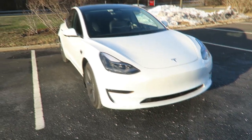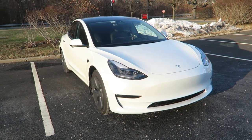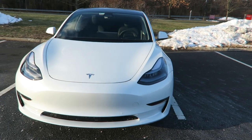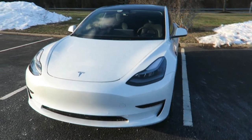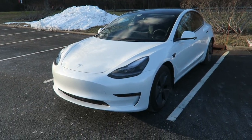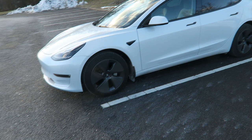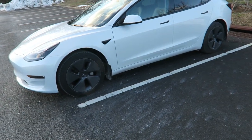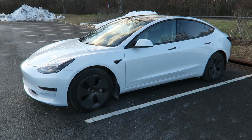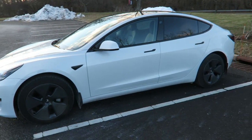I got it in white because any other colors cost extra money. It's got multi-coat, which is why I got it — I hear Tesla's paint really isn't that great. I got the stock 18-inch aero wheels, which gives me the full range of 358 miles from zero to 100 percent.